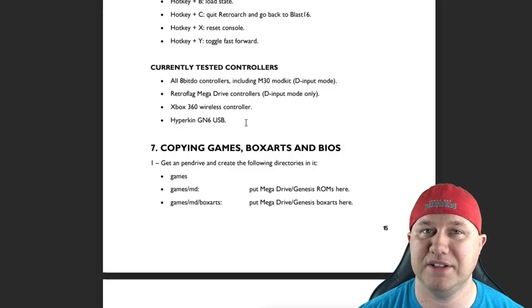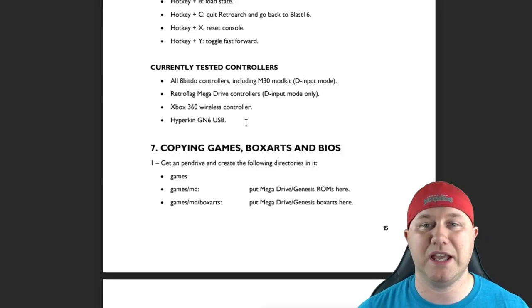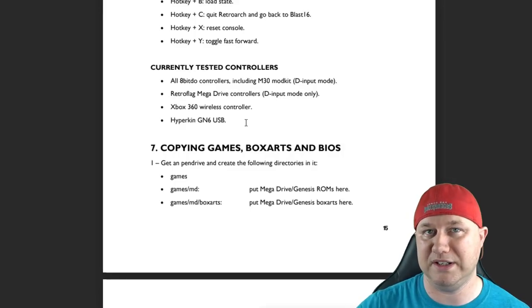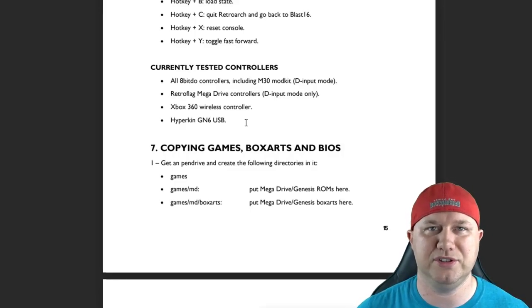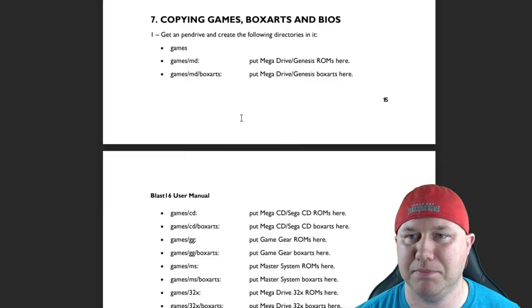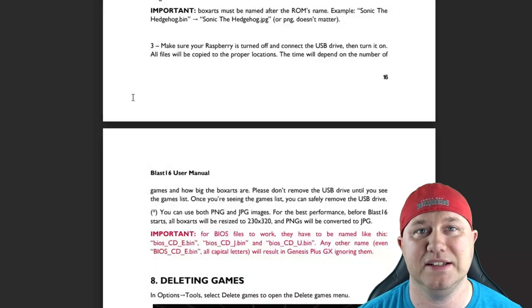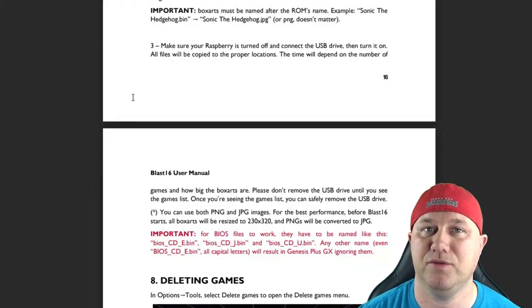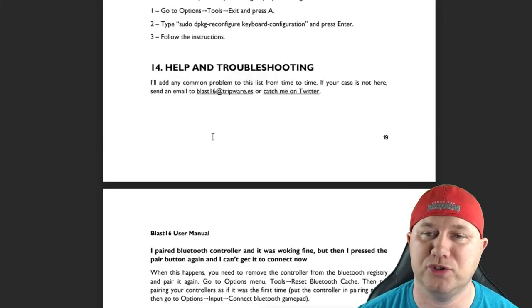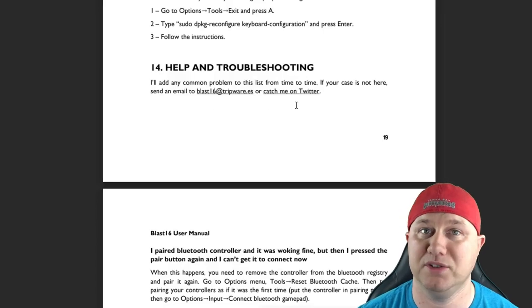I used my PS3 controller and it didn't completely work, but that's okay because they don't list it under supported controllers. The issues I had: I couldn't connect via Bluetooth and had to keep it wired, and I couldn't control the main menu with the D-pad — I had to use the analog stick. If you need help or troubleshooting, you can email them at blast16@tripware.es or reach them on Twitter.